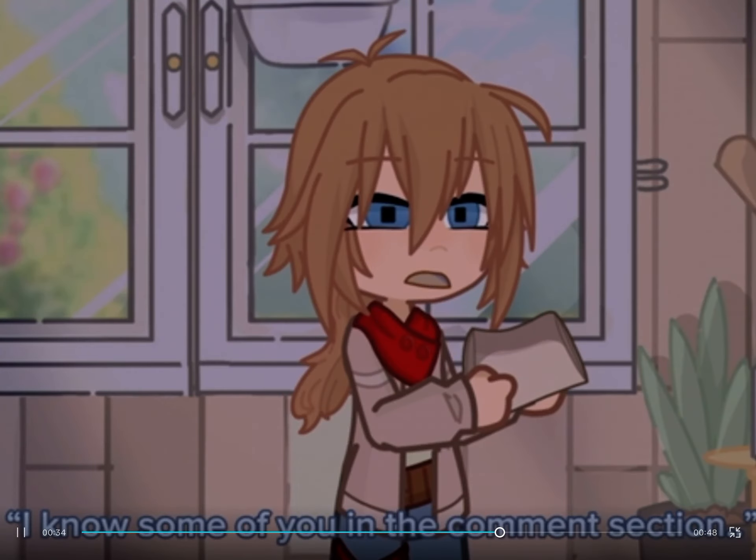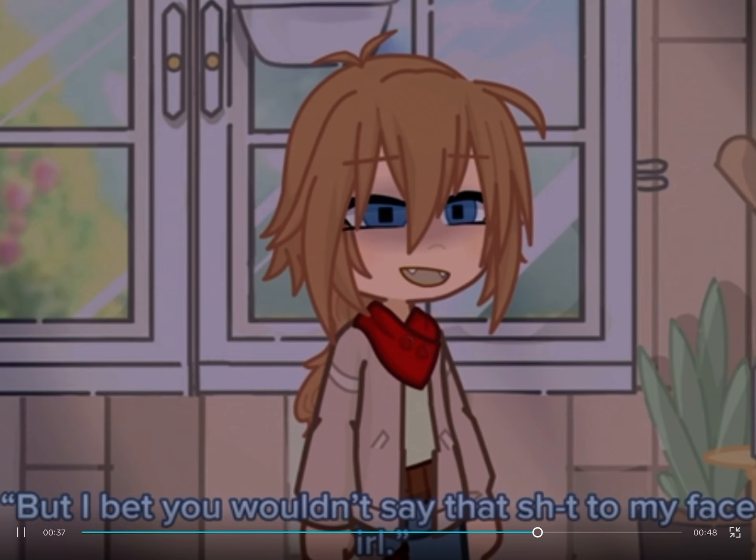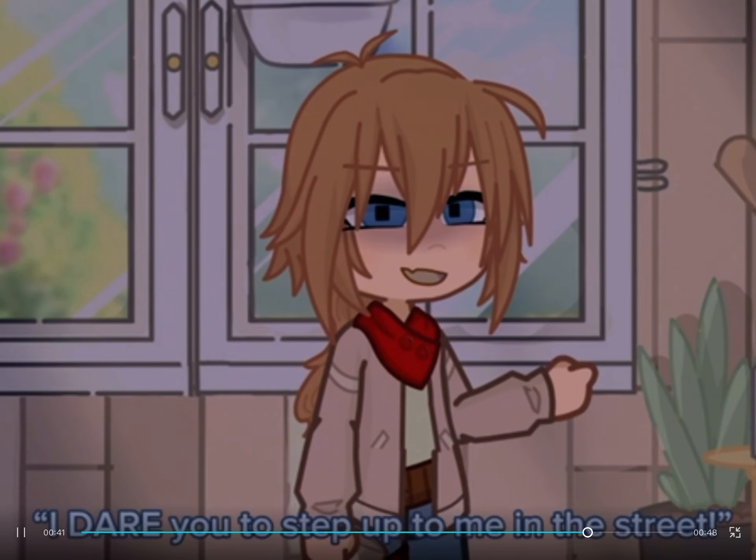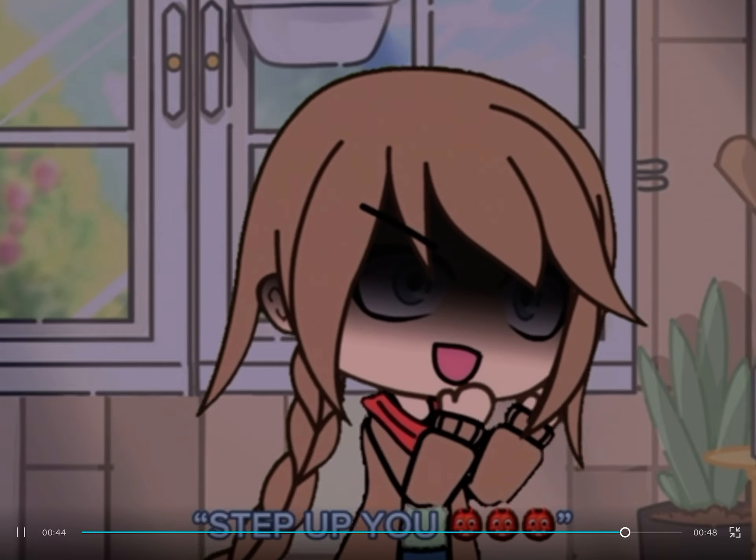I know some of you in the comments section will complain about me using plastic, but I bet you wouldn't say that to my face in real life. If this ever ends and we go outside again, I dare you to step up to me in the street. Try me! Step up, you f***ing s***!